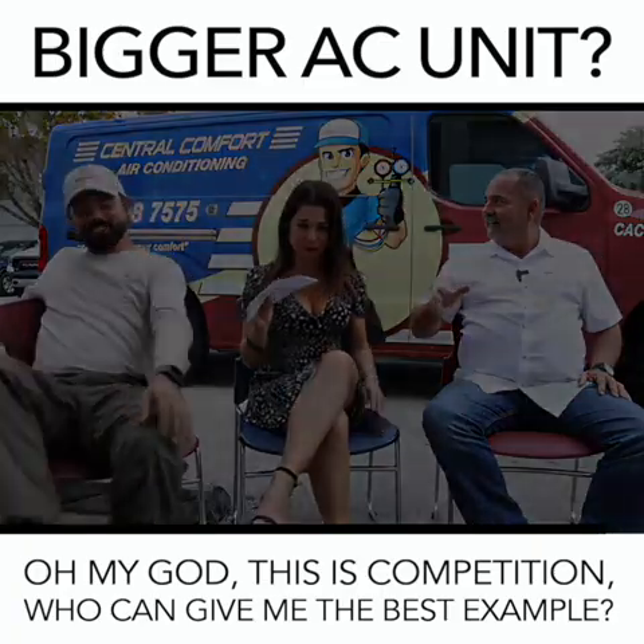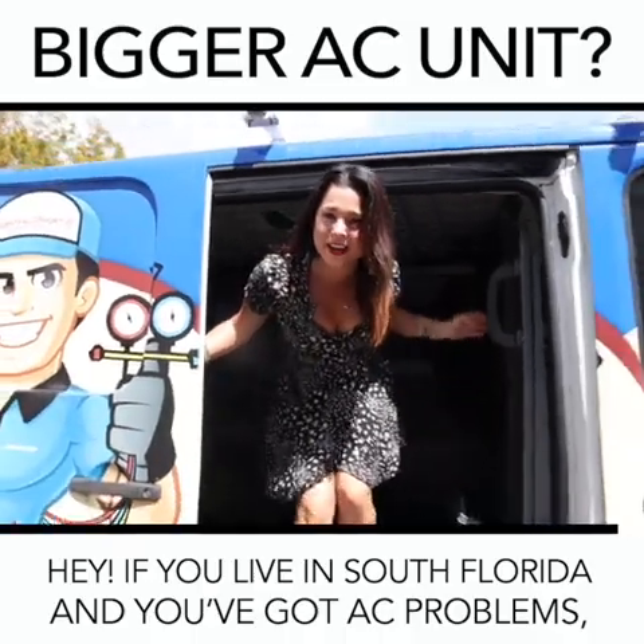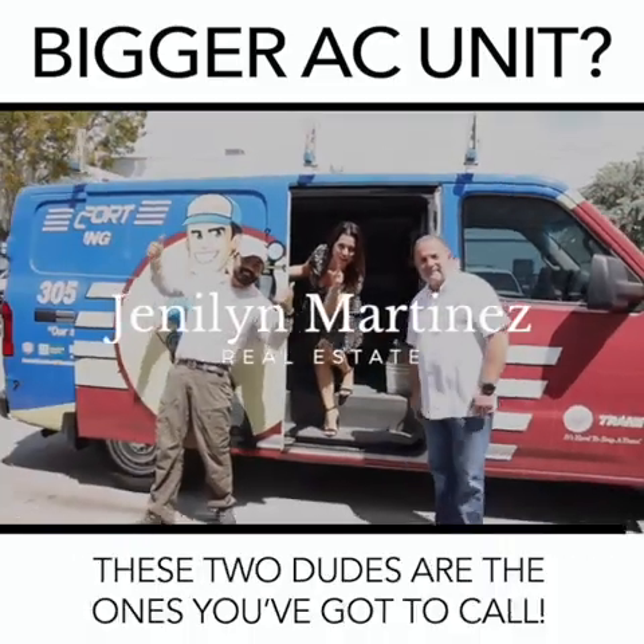Who can give the best example? If you live in South Florida and you've got AC problems, these two are the ones you've got to call.